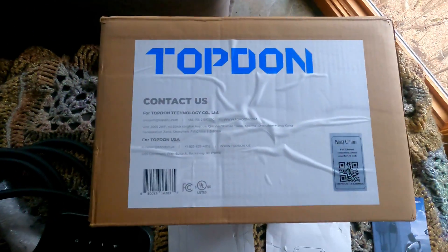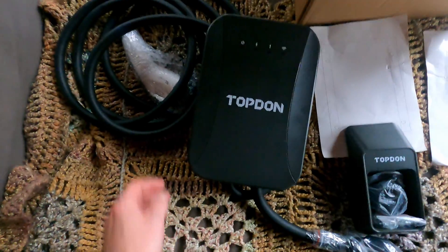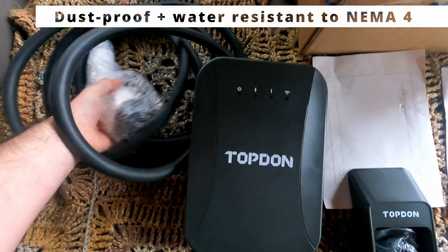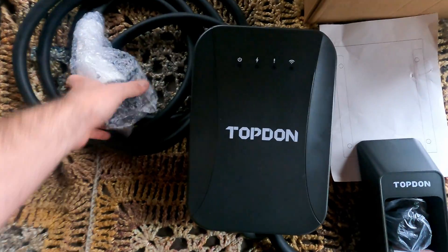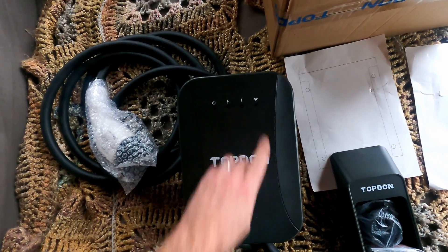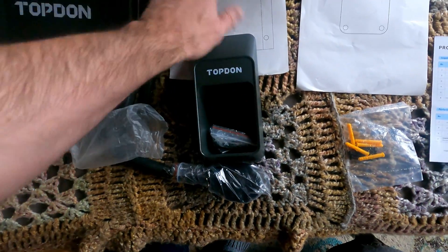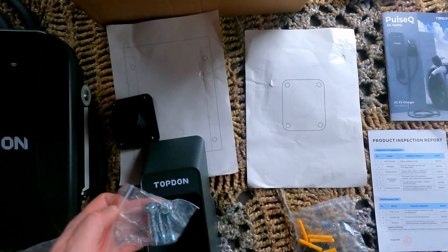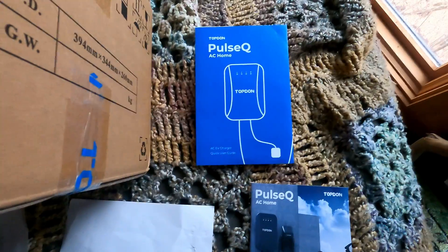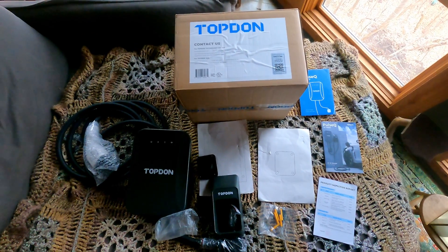From the box it's clearly labeled TopDon with all the contact information, and you can see the UL listing right there. The main unit feels fairly solidly put together right out of the box — it was only in a plastic covering, but the housing in the box itself was very secure. You've got your J plug, the box with standby power indicators for fault and Wi-Fi, your holster connector, sticky positioning guides, mounting equipment, a manual, a quick start user guide, and the product inspection report.